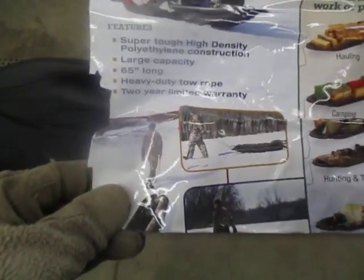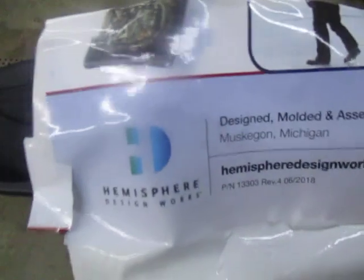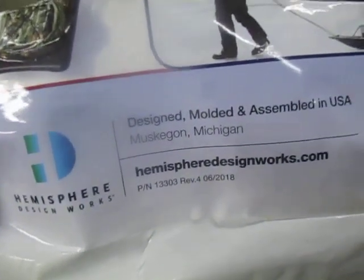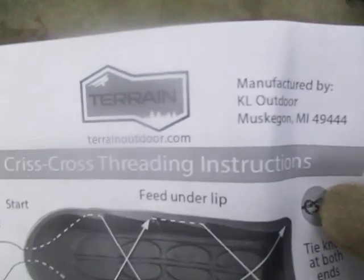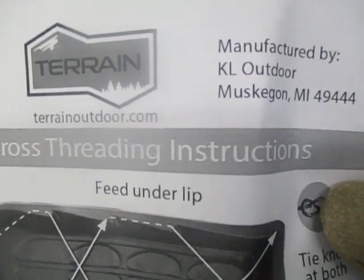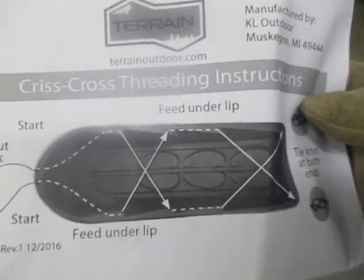There's some conflicting information on this. It says it's made by Hemisphere Design Works out of Muskegon, Michigan, but the actual instructions inside say it's manufactured by KL Outdoor, also in Muskegon, Michigan. So it's probably the same company that changed names. This sheet shows different ways to run the rope depending on intended use.